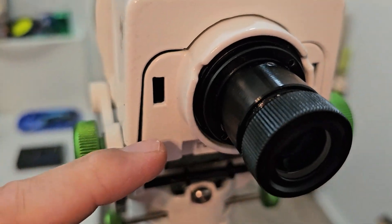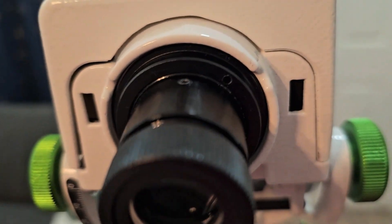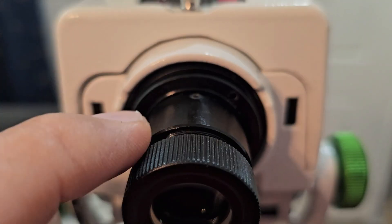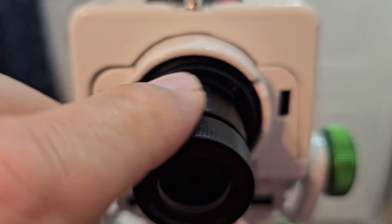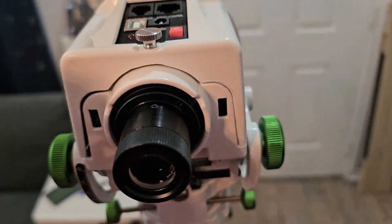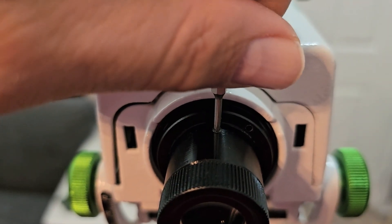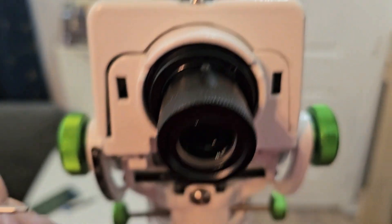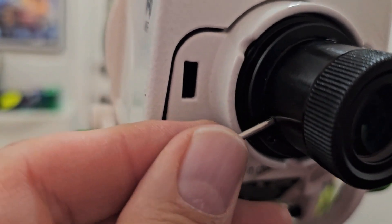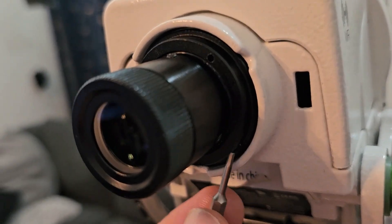There are three screws all the way around. We're going to use a 1.5 millimeter Allen wrench and just barely loosen those up — run this all the way in on the focuser, get the bit on each one, and back it off a half turn to one turn each. Doesn't have to be a lot.